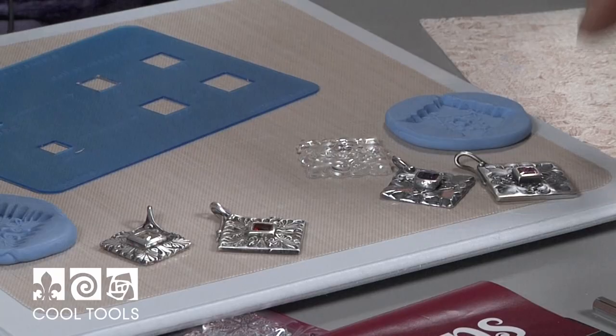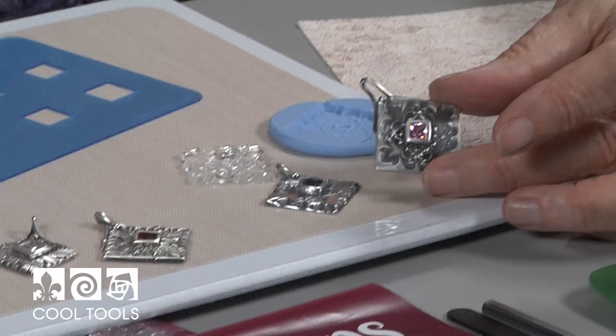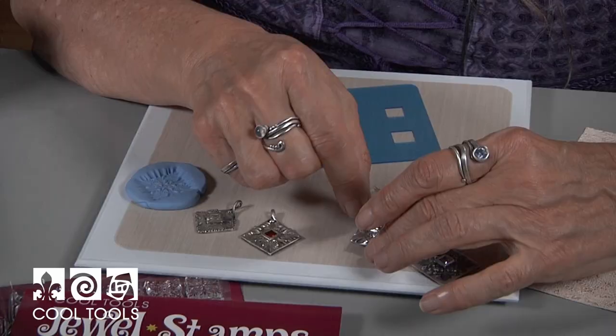Hello everyone, Lizelle Crowley here at the Cool Tools Studio. Today I'm going to show you how to make a great project using jewel stamps. I'm going to show you how to use one stamp two ways: once where you impress the stamp in the clay, and once where you create a mold with the stamp and use that to create a piece.